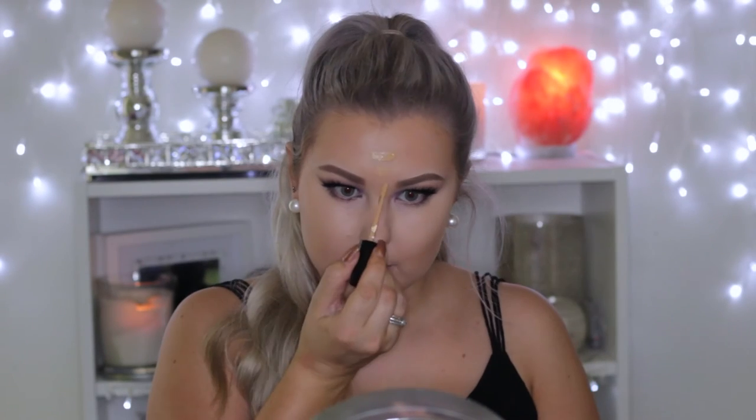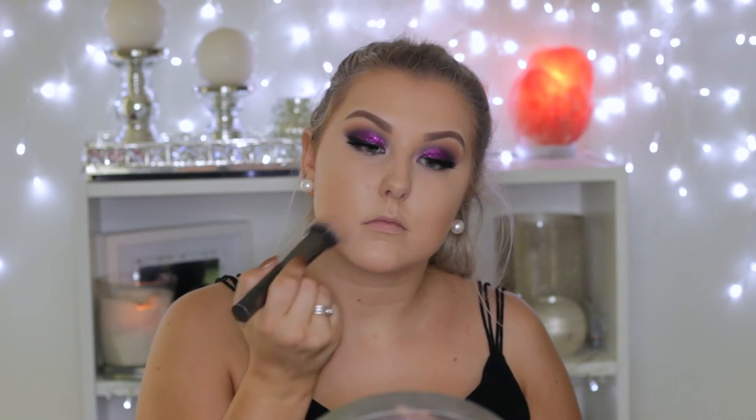Now back onto the skin. I'm applying my Urban Decay Naked Skin Concealer and blending that underneath my eyes. Then for the rest of my face, I'm using the Too Faced Born This Way Concealer, as it's a little bit darker, blending that out with the same sculpting brush. Then to set all those concealed areas, I'm using an Inglot Powder from their Freedom System — I'll have the name listed below. I'm setting those areas and then applying some underneath my cream contour.